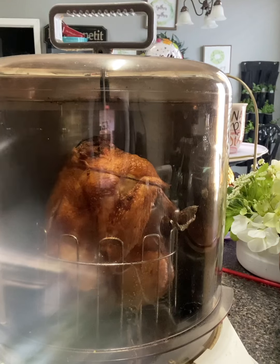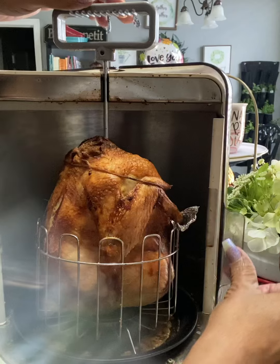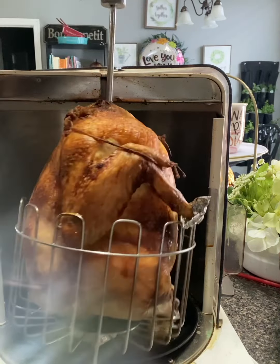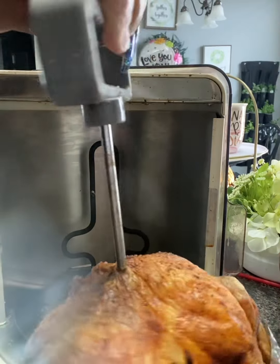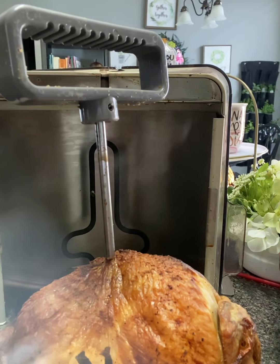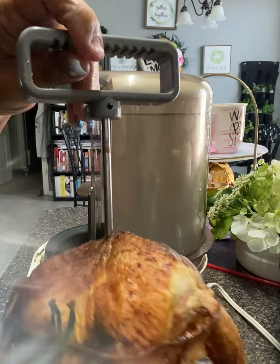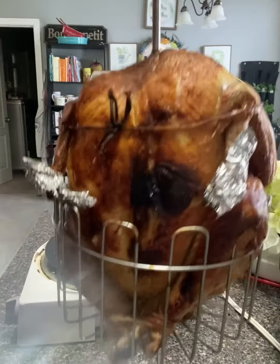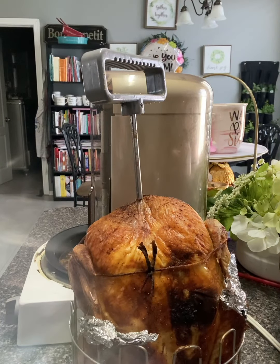I've got about two minutes left on this rotisserie chicken — let's check it out. It stopped turning so I guess it's done. It looks really good! I'll take it out of the basket. Look at that — doesn't that look delicious? Let's move this over a little bit so you can see what the chicken looks like. It looks really delicious — let's turn it around.